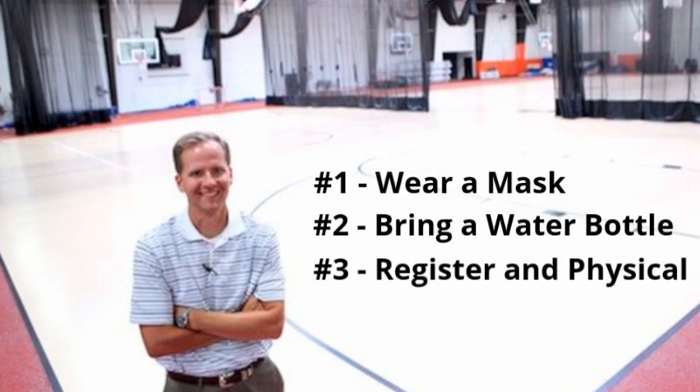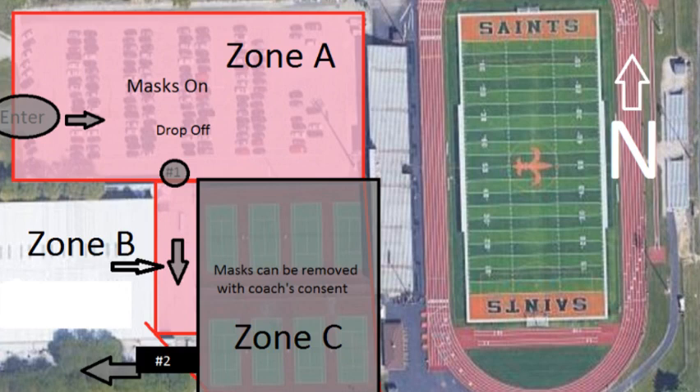Lastly, make sure you have your physical completed and up to date. Besides just registering online, we cannot let you step onto the tennis courts without having a registration filled out and a completed physical. Let's keep our athletic director, Mr. Sommerfeld, happy — look at him, he's so excited.